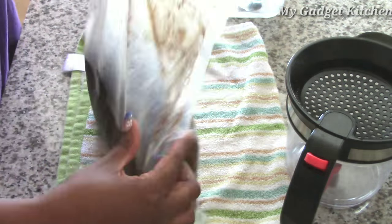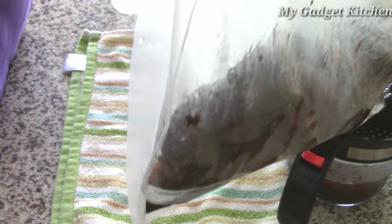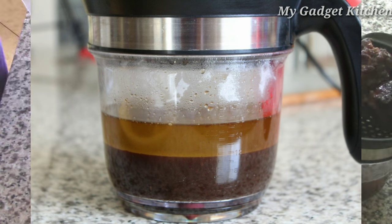The next day they're all done, so I cut a hole in the bag and I pour the juices into my fat separator. All the yummy goodness is at the bottom and the yucky fat is at the top.